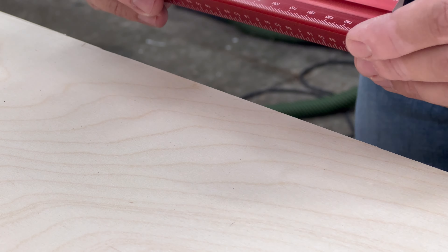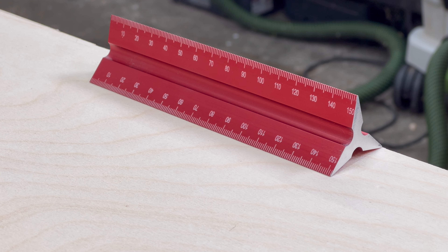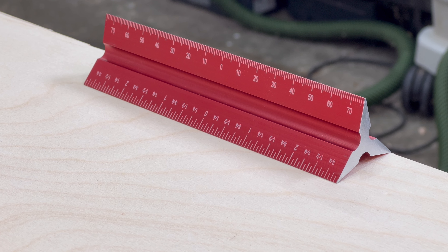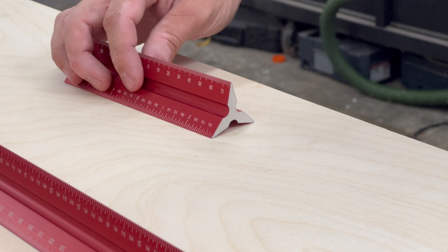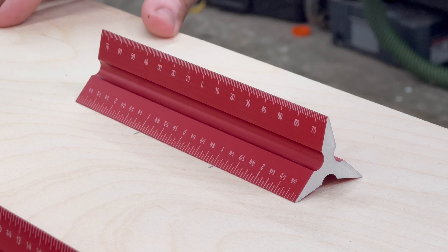Each rule features 6 different laser engraved scales. This first side has inch markings in both left to right and right to left. The same on the next side except this time the scales are in metric. And on the third and final side you'll find a center scale in both inch as well as metric.